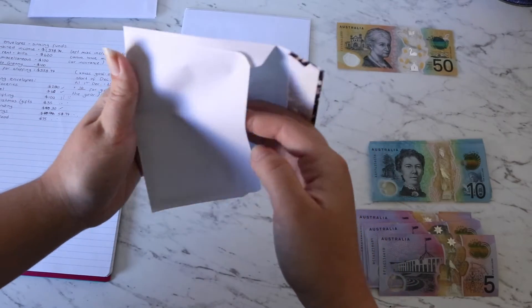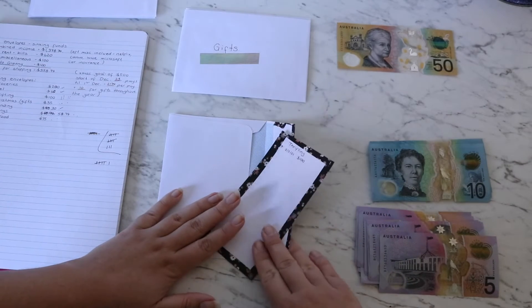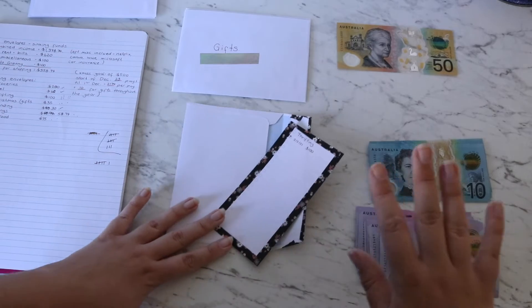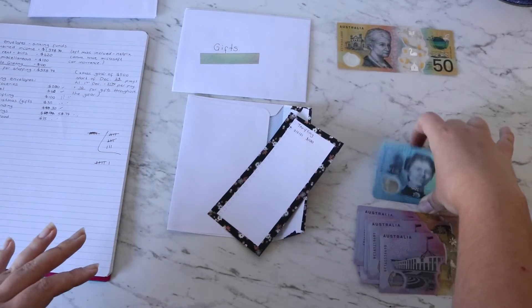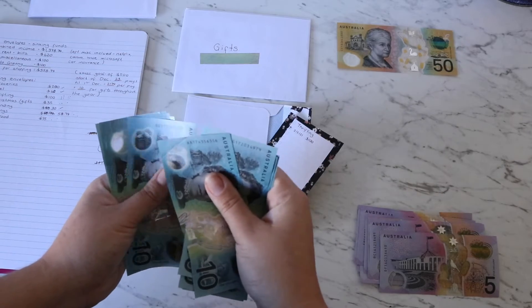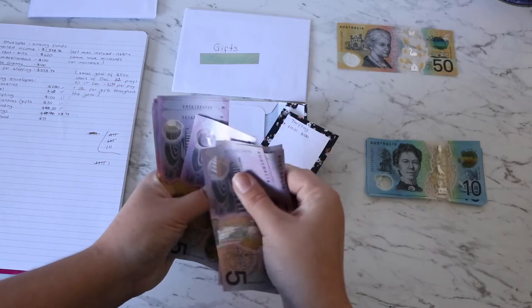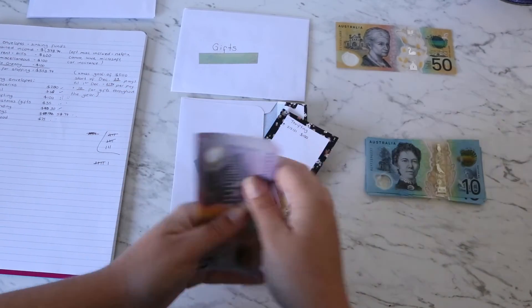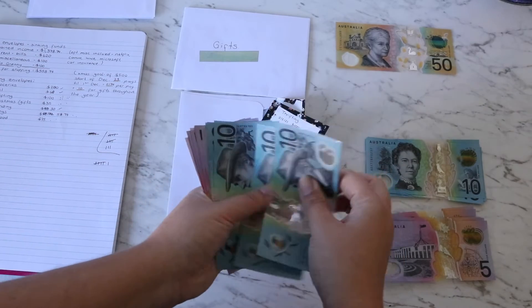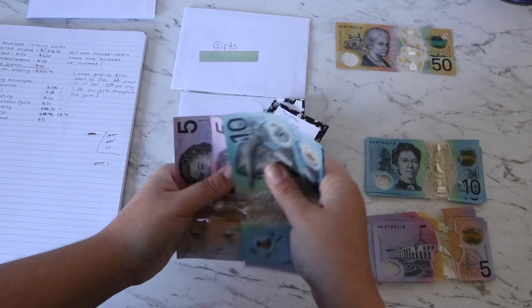Thrifting is getting $100 because I'm trying to really bulk it up — it's not just for business. Like I explained, if we see something we like while we're there it comes out of this envelope too. Because it's op shops and I spend small amounts at each store, most of it will be in fives and tens. Counting it out: 10, 20, 30, 40, 50, 55, 60, 65, 70, 75, 80, 85, 90, 95, 100. Done!